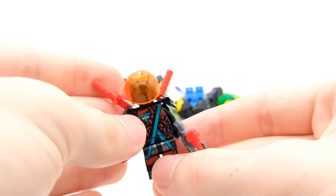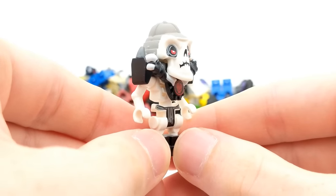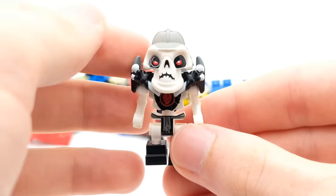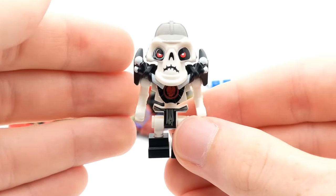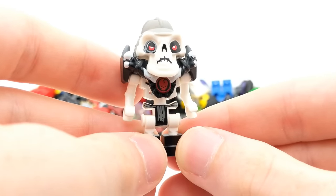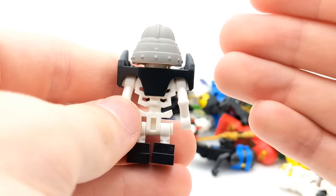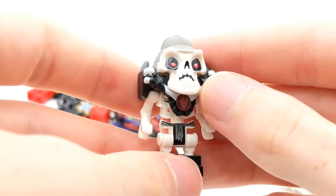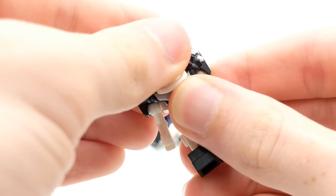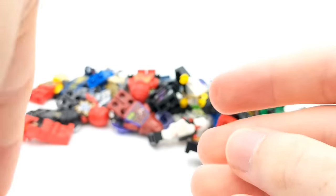Here's a more recent minifigure with one of the red visors. Next up we have one of the original Skulkin — this is Cruncha. I think this is the far superior version of Cruncha when compared to the Legacy version. Those Skulkin cannot compare to this original version here. Same with Knuckle and Whiplash — all the original Skulkin with the larger heads and very large armor, I think, are just far superior to the ones in Legacy. At least that's my opinion.